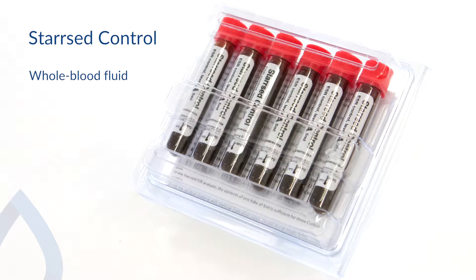Star Z control comes in two versions, each with a different predetermined sedimentation rate that represents either the normal or abnormal level. With those two levels, the RR Mechatronics Quality Control program is truly comprehensive.